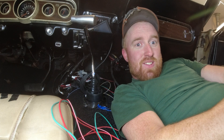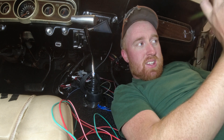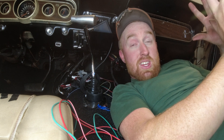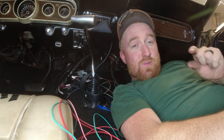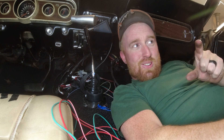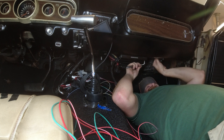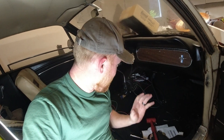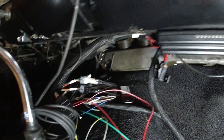I got everything in. I made a bracket — I forgot to film making the bracket — but the bracket bolts into the four holes for the Holley computer. The surrounding holes weren't quite big enough to fit the nut, so I worked through that. The computer is now installed, and now I need to tuck all the wires up and hide them out of the way.